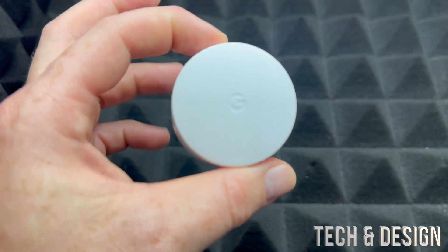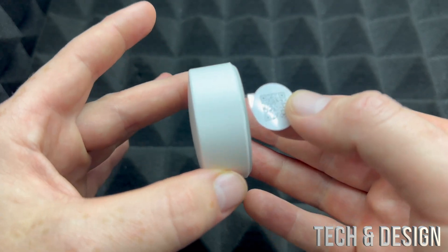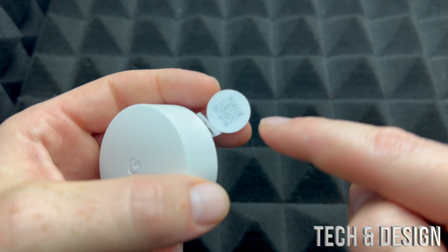This can just be placed on top of your table in whichever room you want — in our case that's exactly what I'm going to do. And do not pull out this tab until we're ready for the setup, as this will activate your battery.